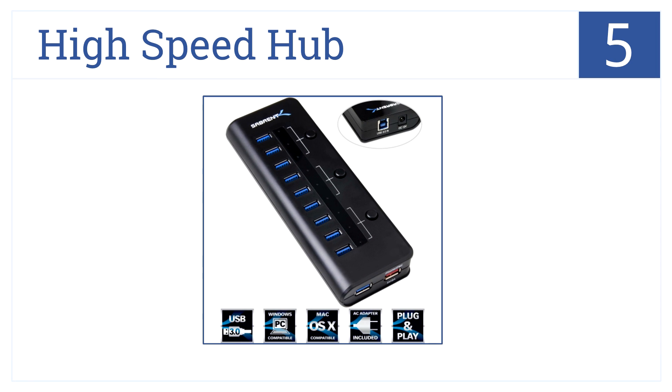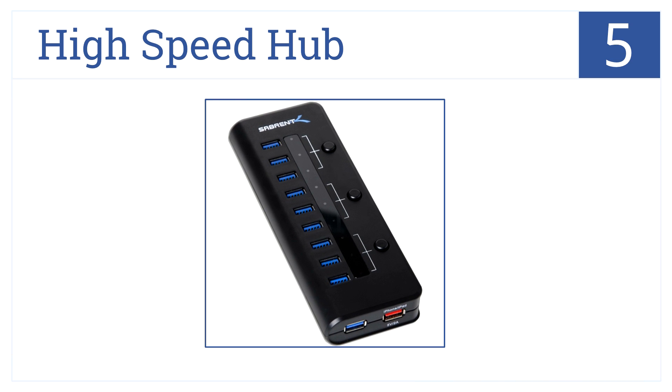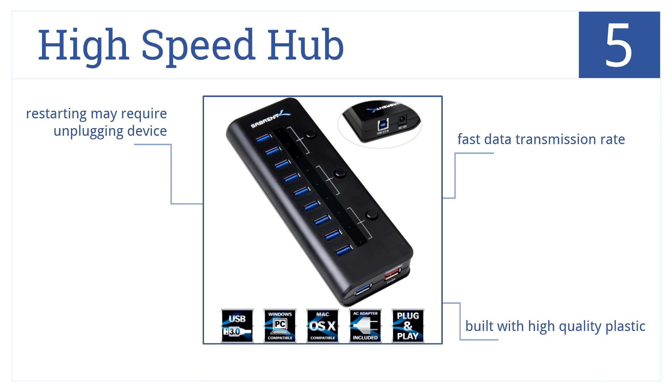In the number 5 spot, this high-speed hub from Sabrent has 10 USB 3.0 ports, one charging port, and can be used with many high-definition products. It has a fast data transmission rate and is built from high-quality plastic. But restarting may require unplugging the device.